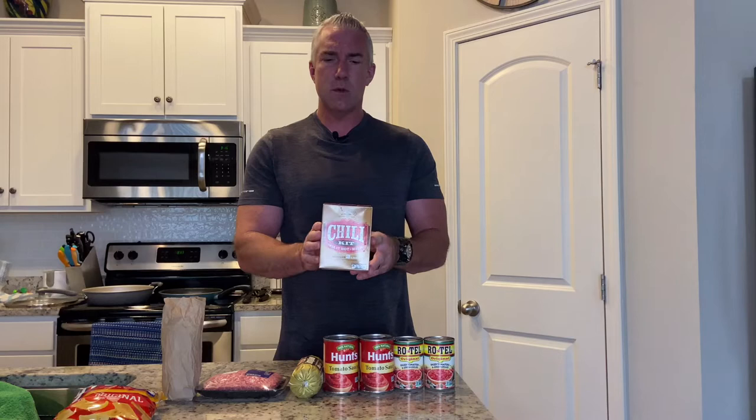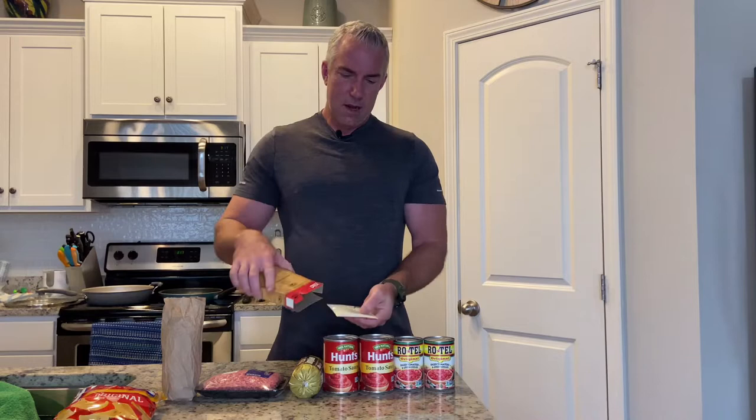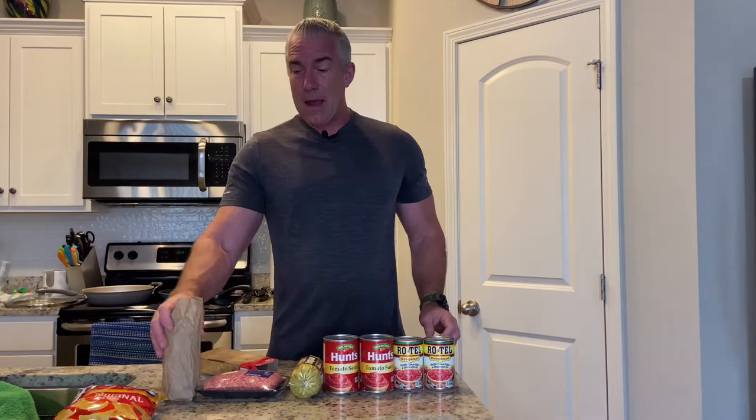This chili kit — you can find it in most grocery stores. Inside there's a flavor packet that has all your seasonings: salt, pepper, chili powder, garlic, dried onion. They also include a packet of masa flour, which I throw away. And then there's the cayenne packet — if you don't want it really hot, don't put all of it in. I like to put the whole pack in; it's just spicy enough. And it calls for one beer.